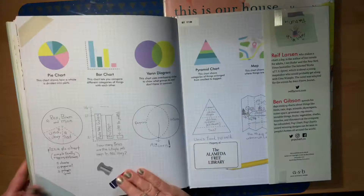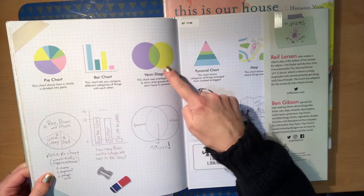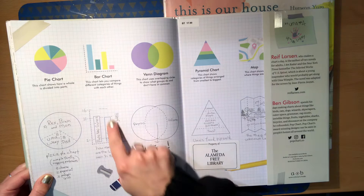The back pages — the end pages of the book — have some examples of different kinds of charts. We've got a pie chart, a bar chart, a Venn diagram, a pyramid chart, a map, a pizza pie chart, examples of some of those, and of course a tree chart. So there are different ways you can make charts.